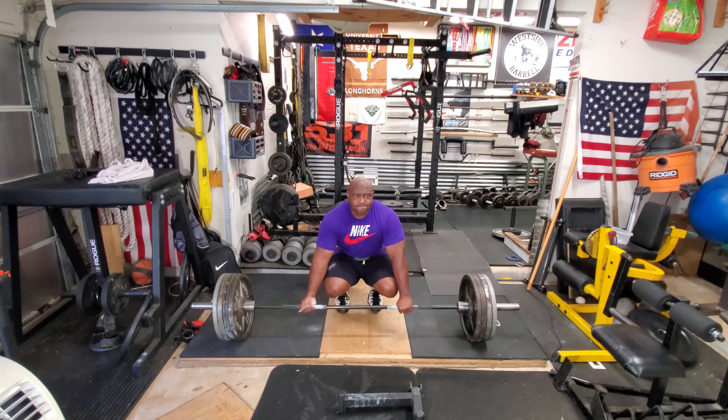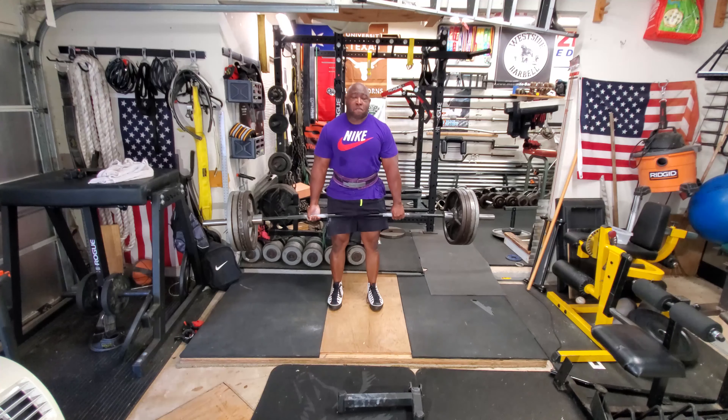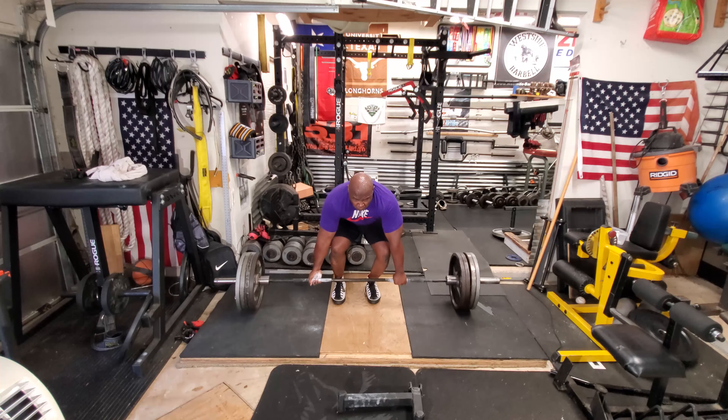By rolling the bar into myself and actually staying down like this, I find that it makes it super easy for me to get the weight off the floor. The only struggle with the deadlift for me is when I get to my knee — that's when I really have to work on pulling.